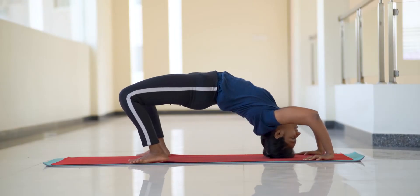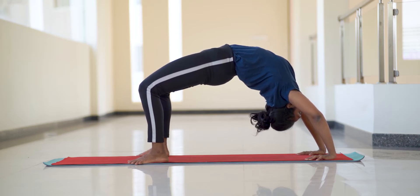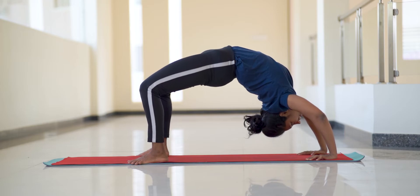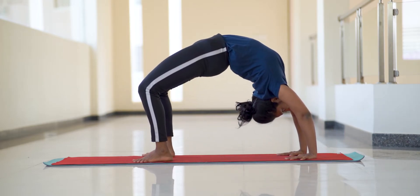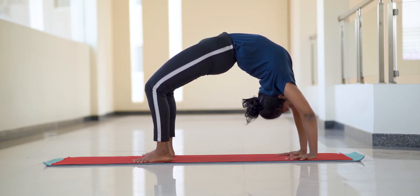If you're a total beginner, this is how your chakrasana might look like, and that's fine. Keep practicing everything I've told so far and then attempt. With good practice you'll get to the level I'm about to show. Not just beginners — even intermediate practitioners get stuck here by not doing a specific movement, and that's what I'm about to show now.